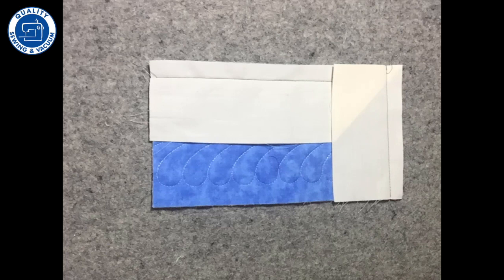First, I'm gonna sew my binding to the edges of my project at a half an inch, making sure to miter the corners.